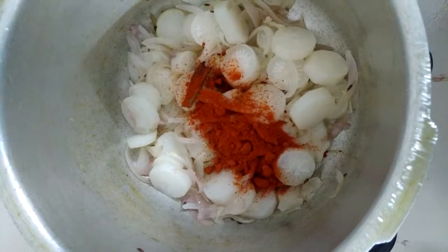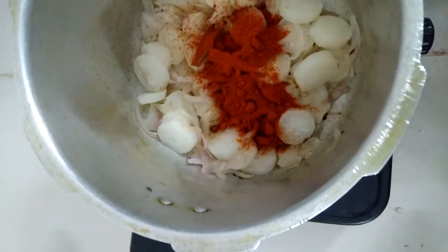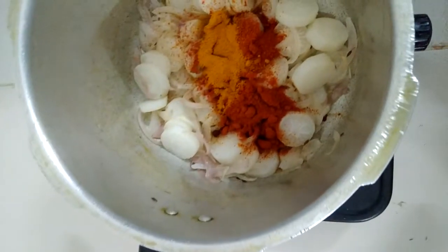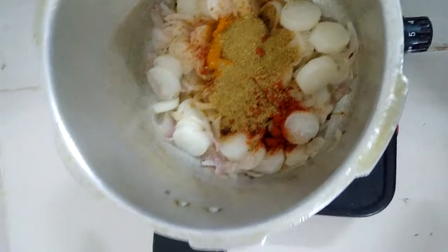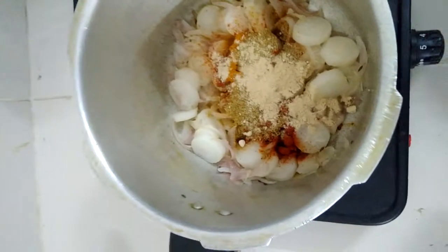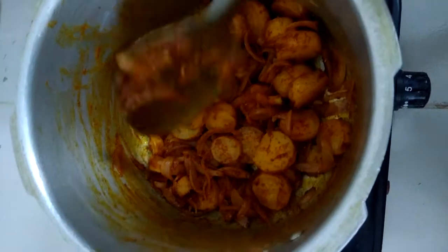Now we have added red chili and turmeric. And this is coriander powder. And this is turmeric powder. Look at this — there is a lot of masala.